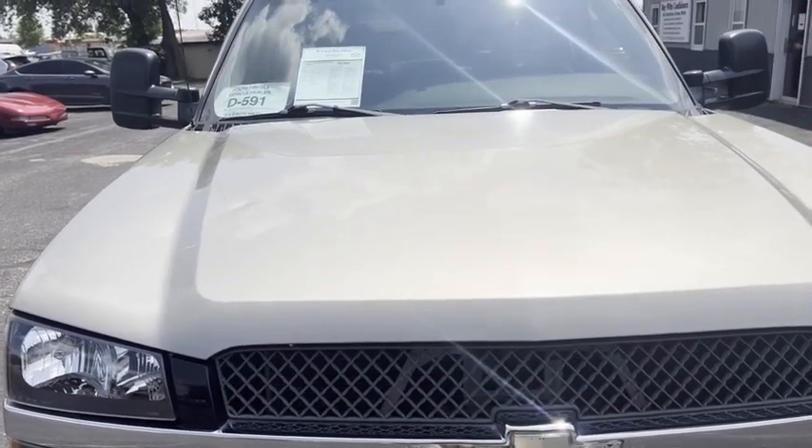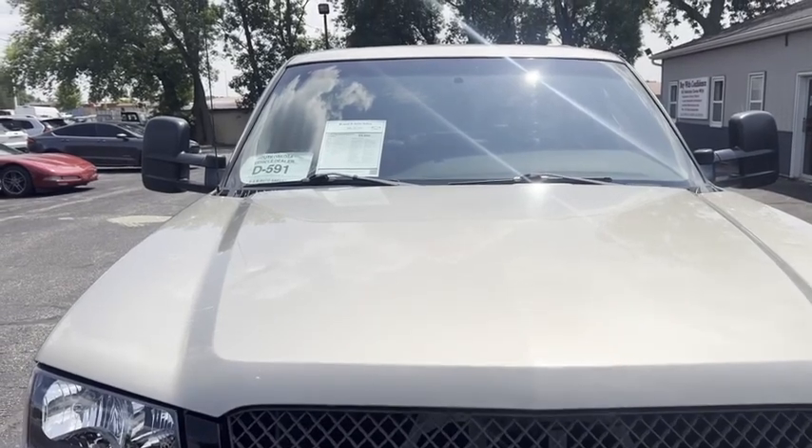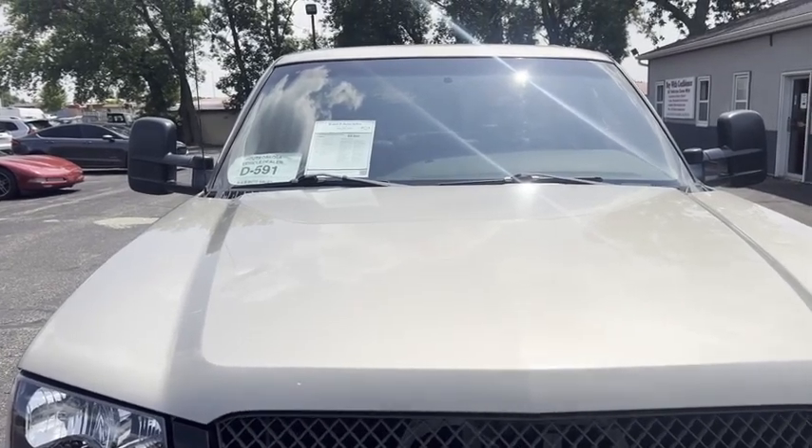If you're looking for a nice affordable three quarter ton, give us a call at 605-692-7010.